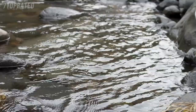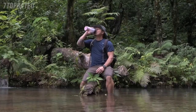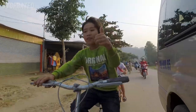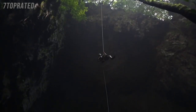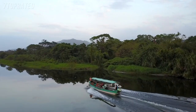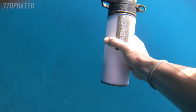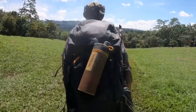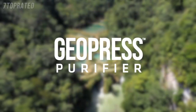Since our 2016 Kickstarter, GRAIL Purifiers have hydrated over 100,000 adventures, won awards, and earned over 500 five-star reviews. The Kickstarter community was vital, providing not just resources but incredibly useful feedback that guided our GeoPress design process. We could not have done this without the Kickstarter community, and we hope you'll support us again. Thank you.